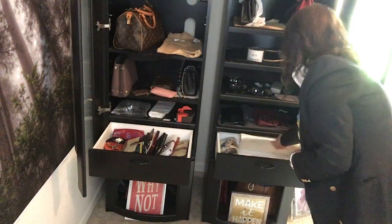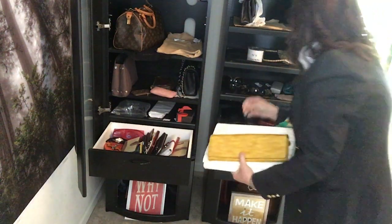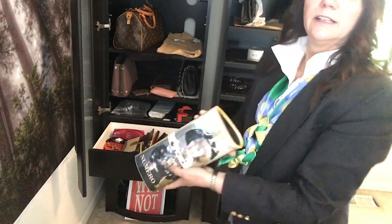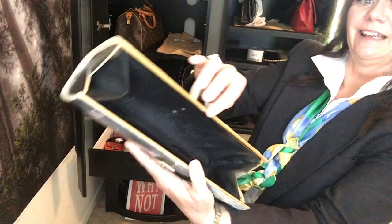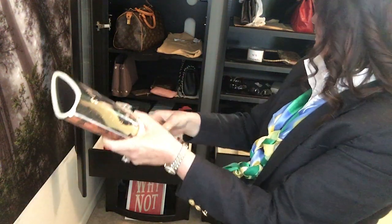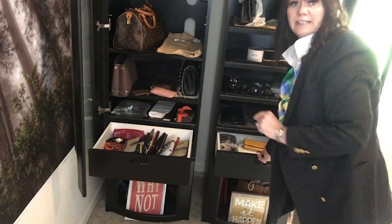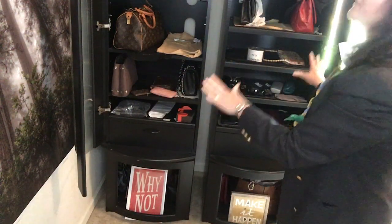This side has my clutch, another clutch, another clutch, and my antique clutch, which is my absolutely favorite. This one is acrylic. And there is a video from two years ago that I did on all my antique handbags that goes into detail on that one. But I love these cabinets.